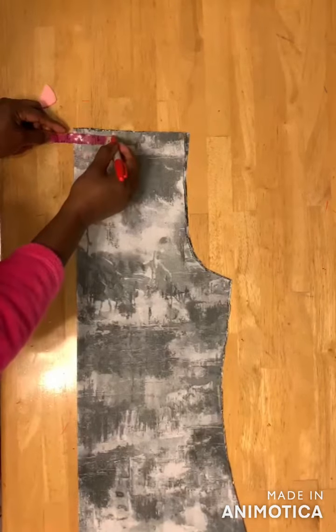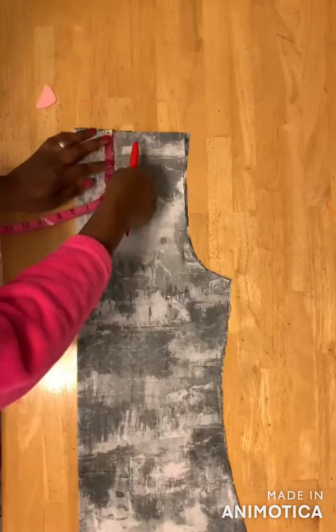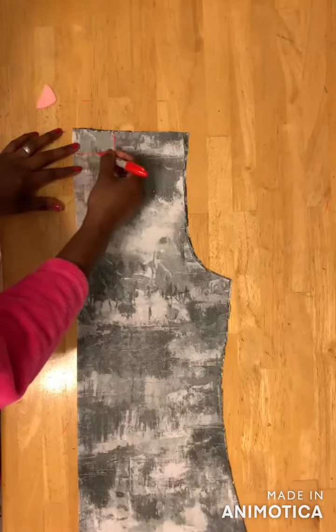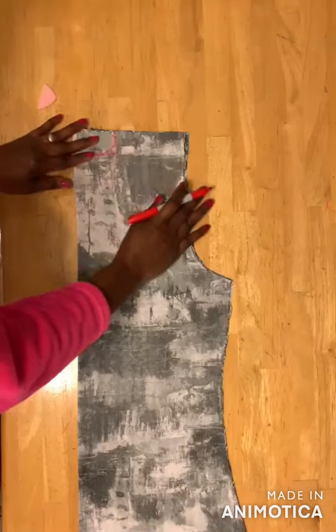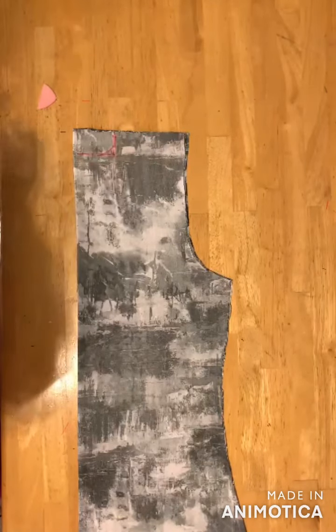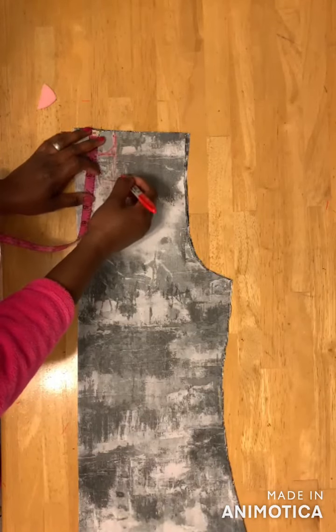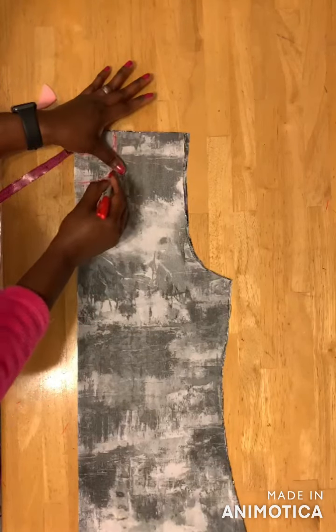Again I marked two and a half inches on this part and then marked one and a half inch for the back neckline. For the front neckline I use three inches for the depth, so I have three inches, and then you draw a curved line here like this.